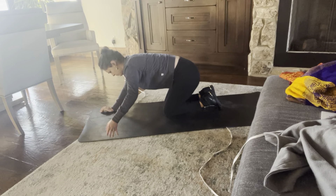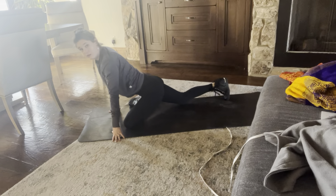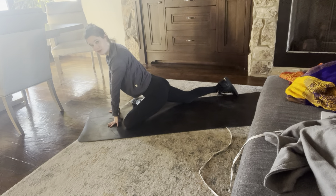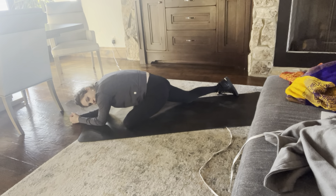All right ladies and gentlemen, we're going to stretch out the glutes — that butt — by coming into pigeon. Oh, Jesus, take the wheel. Definitely feeling it. I need to continue this bandwagon of release stretching. Oh, that one's good.